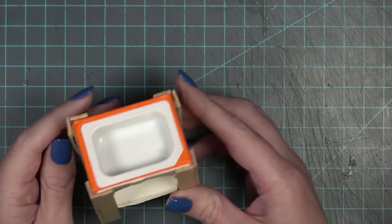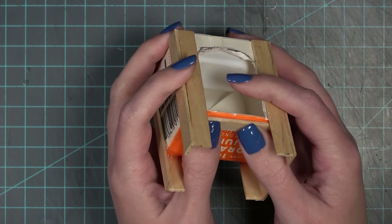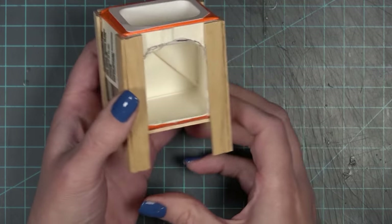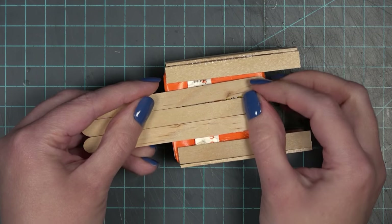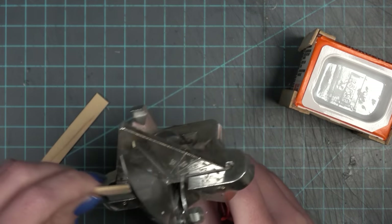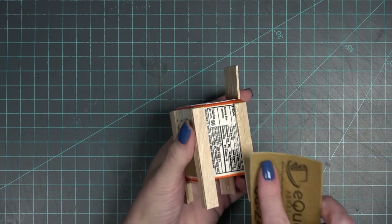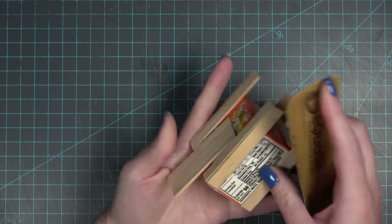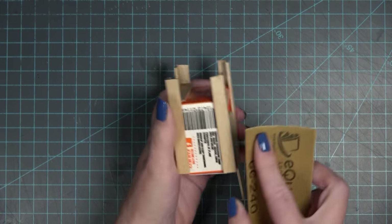I ended up putting popsicle sticks all the way around, trying to strengthen it as much as I could. I also put one on the bottom so the bottom wouldn't droop if I later want to put something underneath the sink. While I'm experimenting and going out of my comfort zone, sometimes I find that some materials just aren't the best for the job. Because this is going to be a sink and I want it to look old-fashioned — and it's going into a fairy tale house — I put a little board on the back of the sink so I have something to attach the faucet head to.